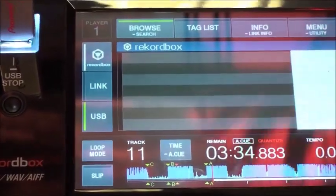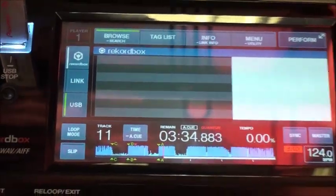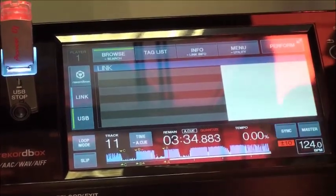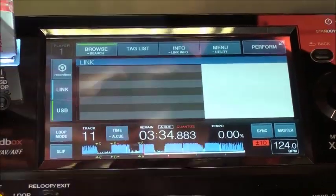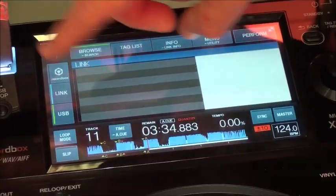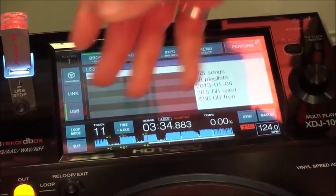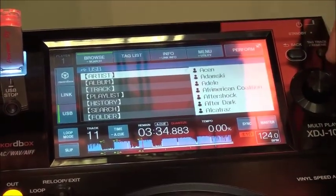Down the left-hand side you can see you've got your media input selections. You've got Rekordbox — that's if you're using the Rekordbox mobile app on your tablet or smartphone, or if you're directly connecting to your laptop with your Rekordbox collection. You've then got the link button, so that's if you've got two players, or up to four players actually, linked together playing back from the one USB stick — that's how you navigate the library on another player's USB stick. For today's demo, we've got the USB input selected.